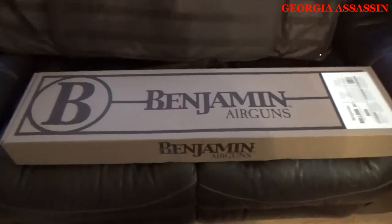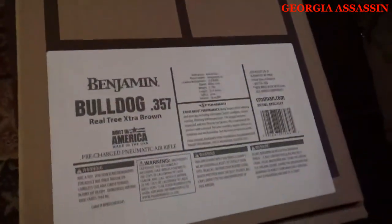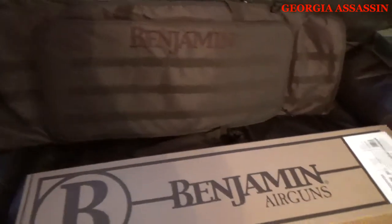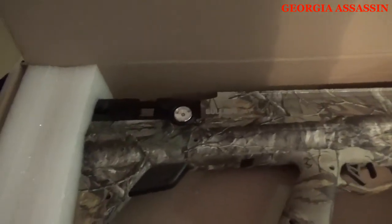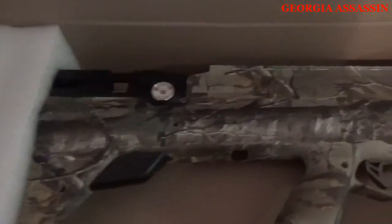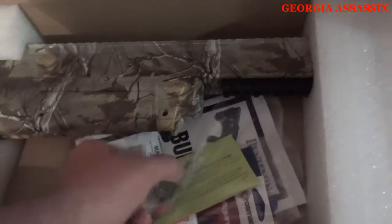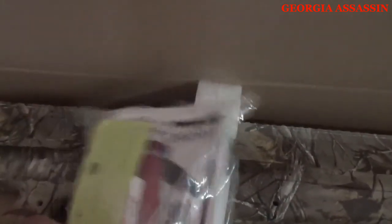Last but certainly not least — this is the most important piece. It didn't come in one box like I assumed; it was in two separate boxes. Here's the Benjamin Bulldog. It comes with a kit inside, your five-round rotary clip, and some pellet gun oil that is actually not made for this gun — I know that because I got a little too excited and opened it up before the video.